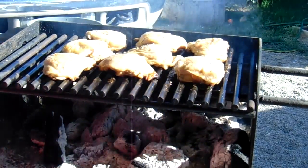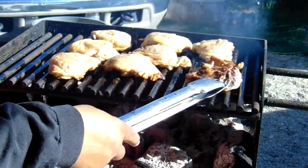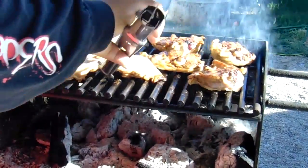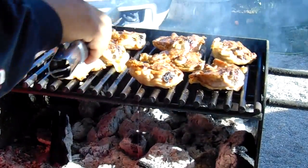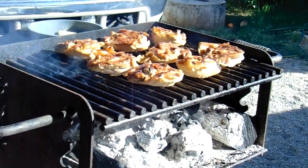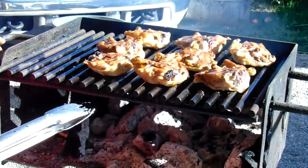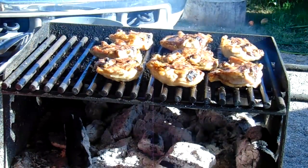Okay guys, we're back again — we're gonna flip these over, looking very good. Now the skin goes down. Remember to keep your grill at the highest notch — it has notches one, two, three, four — the fourth notch or the highest part, that way you won't burn it. So let's give it another 15 minutes on the skin side and we should be done.